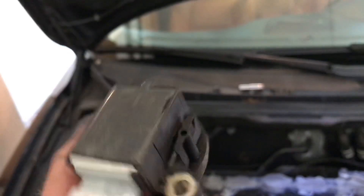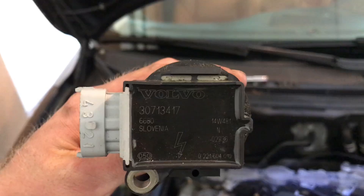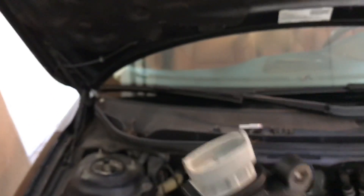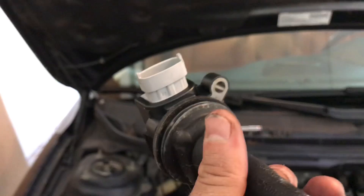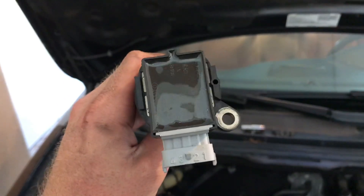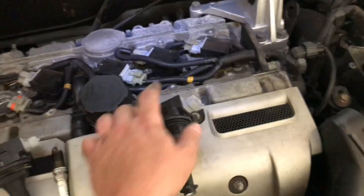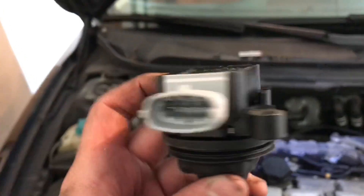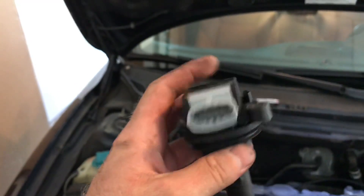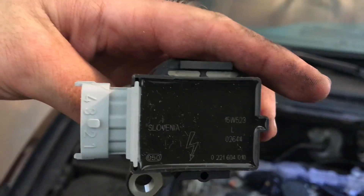This is the genuine Volvo part — has Volvo right on it, made in Slovenia. It looks to be in pretty good shape to be honest. The new one by comparison doesn't look all that much different — a little cleaner with a bit of white residue from manufacturing, also made in Slovenia. So the coil looks pretty good.